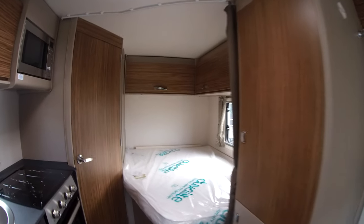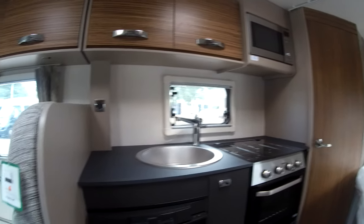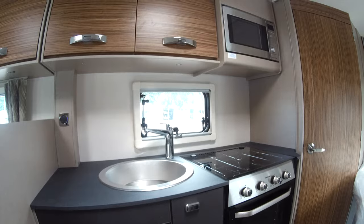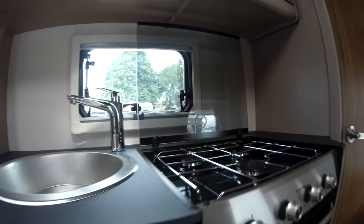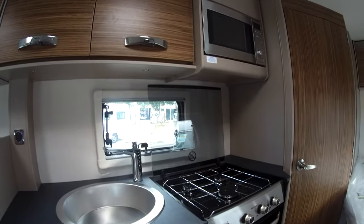It comes with Truma's dual fuel blown air heating, and a fully equipped kitchen with a Dometic 8 series fridge, and a combination thermostatic oven that also features a three-burner gas hob and a grill. And we have a microwave above as well.